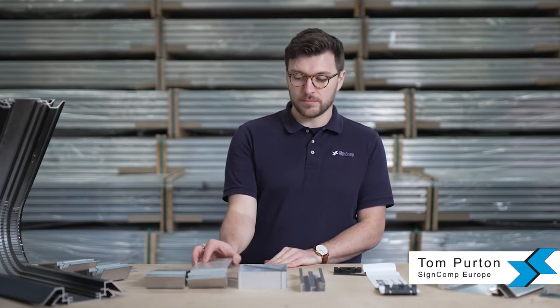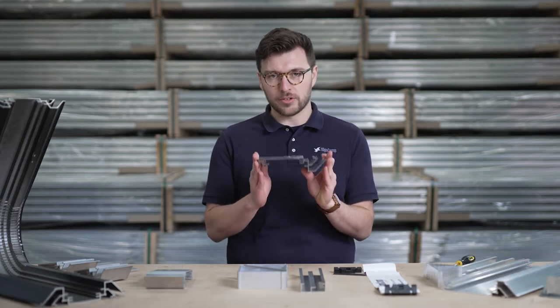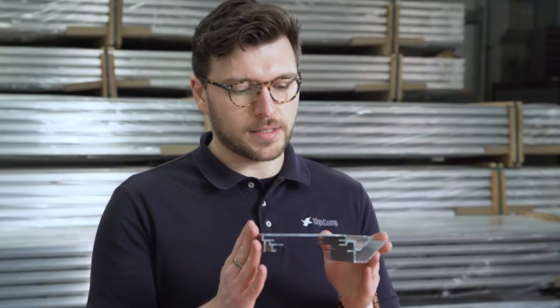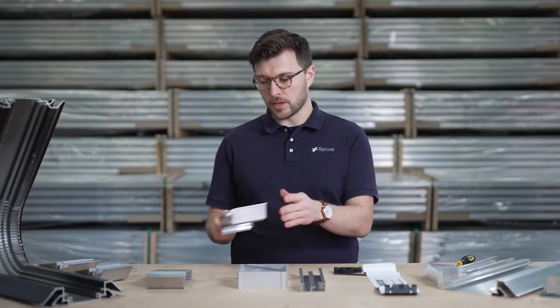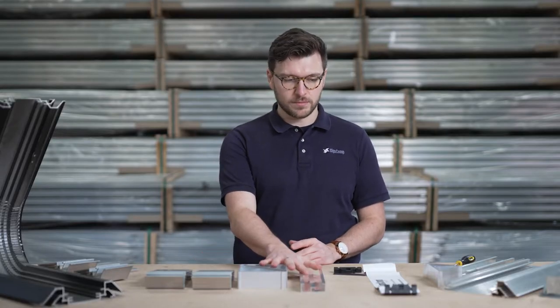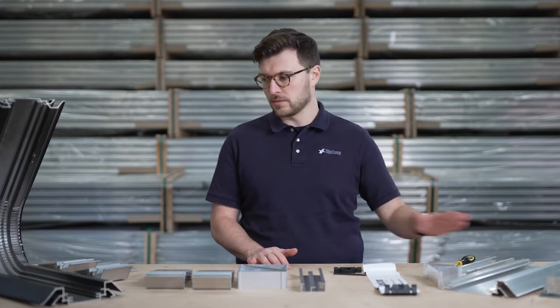Hi, my name's Tom. I'm from Sinecomp Europe and today I'm going to talk to you about our Econoflex system. It's our most popular illuminated box section and I'm going to talk you through how to build it, how the corner arrangement works and even a little bit about curve cutting.